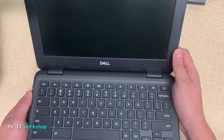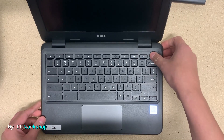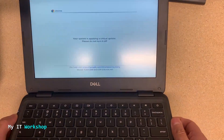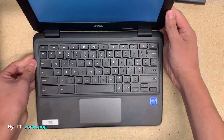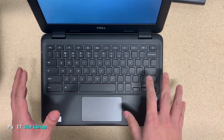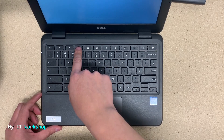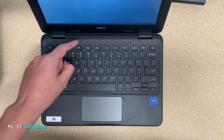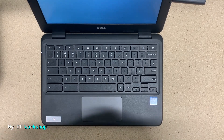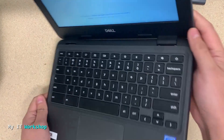You can see the light is on now — it was on for a few seconds. Now I'm going to turn it on, and as you can see it's working. It says there's an update right now, so I'll leave it for a few seconds. Again, you have to keep the Refresh button pressed and then press the Power button for about half a second to one second, and it should work.